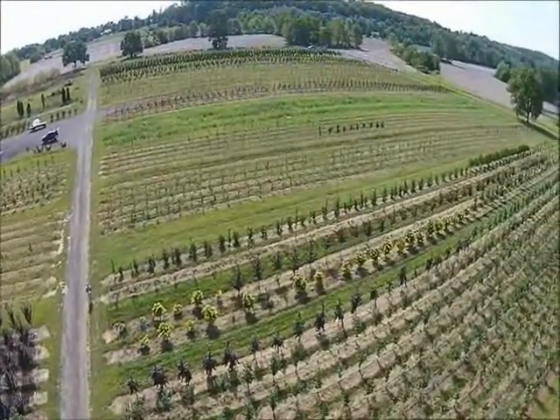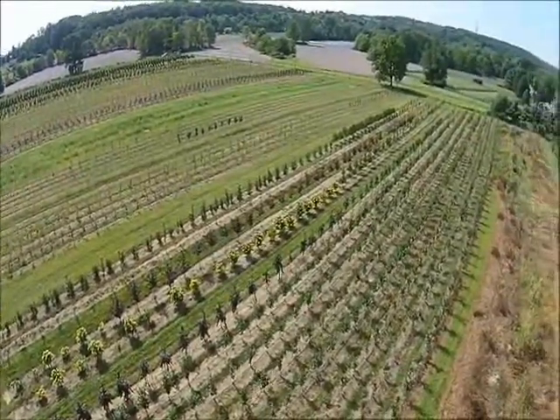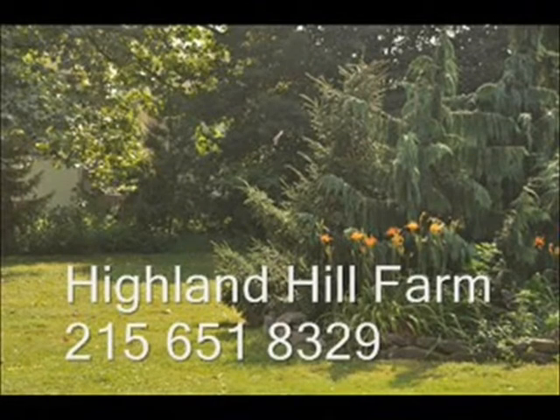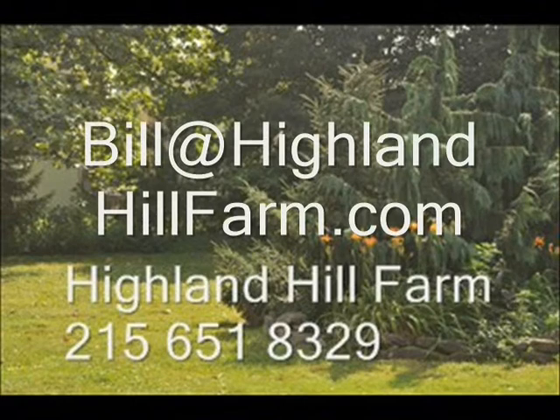We ship from Milan, PA, Lenoir, North Carolina, and McMinnville, Tennessee. You can have your materials shipped on our trucks, common carriers, or tractor trailers. We ship to most eastern U.S. states. We also sell seedlings and transplants nationwide. No cash, no problem — we have a barter program here at Highland Hill Farm. Maybe you have something that we need; give us a call for bartering. We also have a hunter access program. For more information or help, call us at 215-651-8329 or email us at bill@highlandhillfarm.com. Thank you.